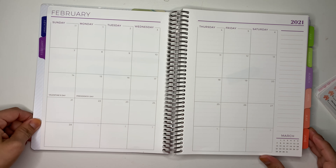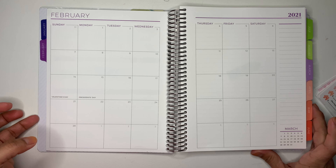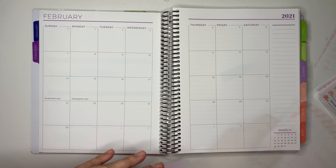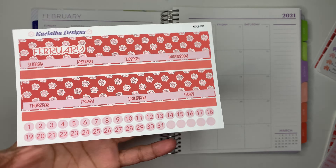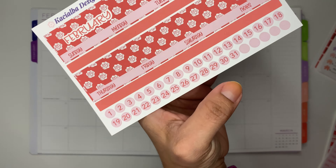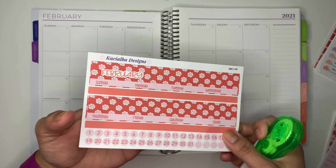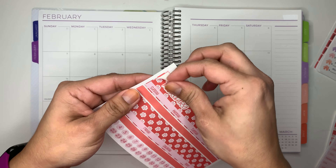I'm gonna start with the calendar, and then set up the bills and then set up my budget. This is the monthly kit for the month of February, so if you guys are interested the link is down below. Let's get started.